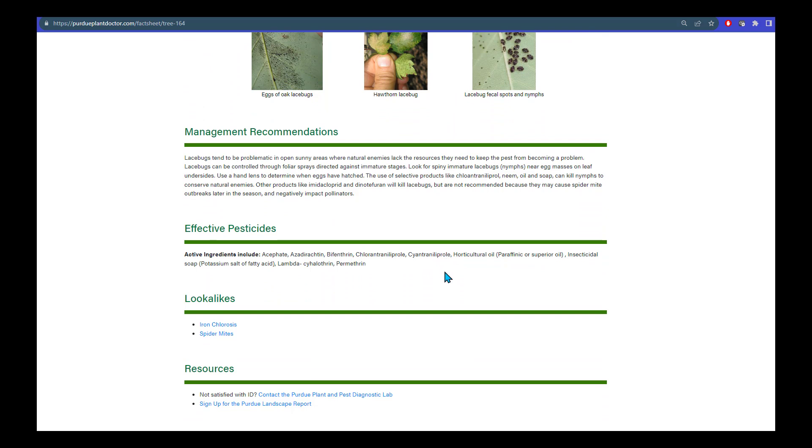We include a number of different products here, including aceleprin, neem oil, soap, and oil that can kill lace bugs with minimal impacts on beneficials and pollinators. You should remember to take this list with you when you go to the store to look for a product to help you manage your lace bugs.